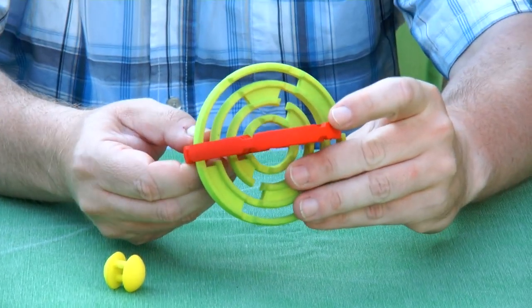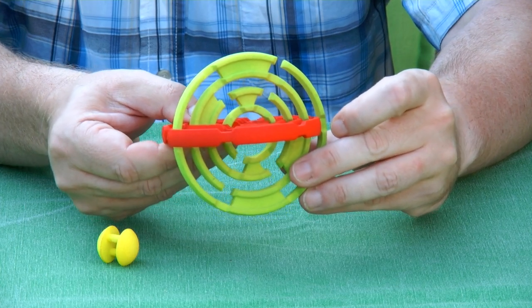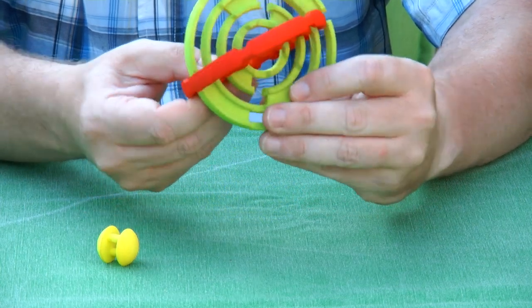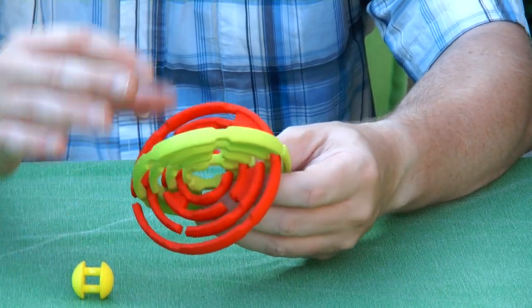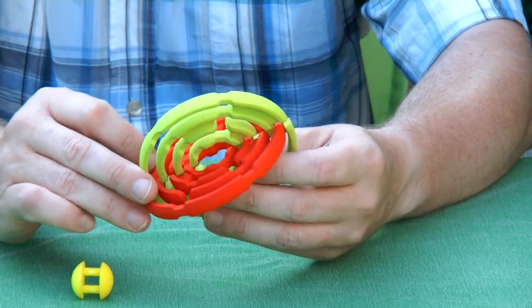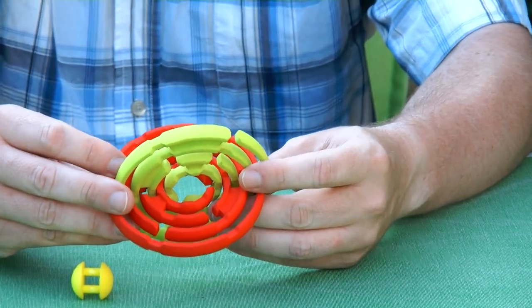The way that the maze is played is that you rotate first one disc and then the other disc. And after a lot of rotations you can pull them apart and separate the two discs. It's a difficult solution so I can't demonstrate it to you.